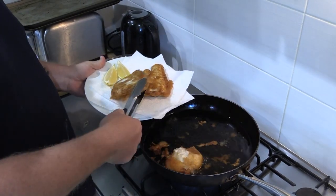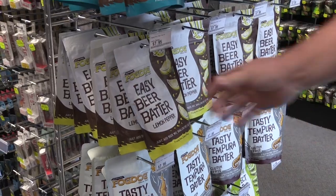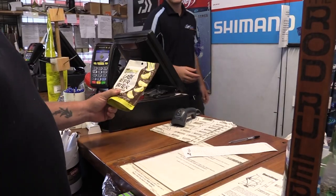Put them on some paper towel and let them drain a little bit of the oil. A bit of lemon to finish off with and there we go. Next time you place an order online or purchase over the counter, why not chuck in a packet of Gold Gold to try.